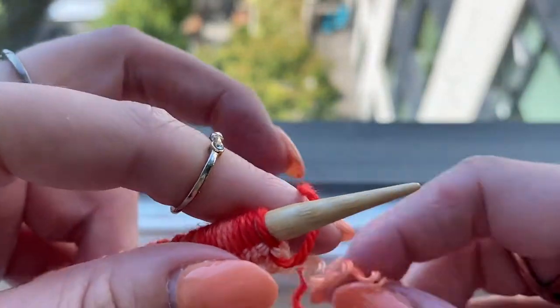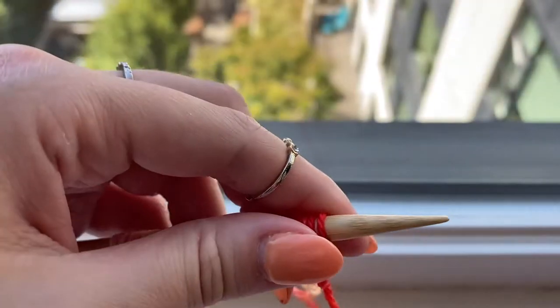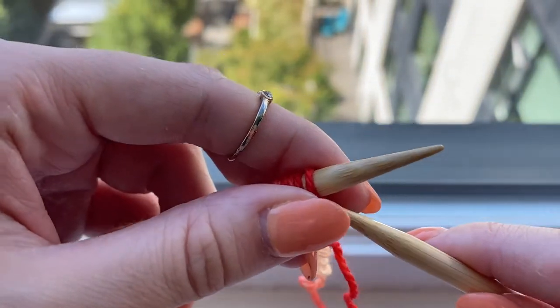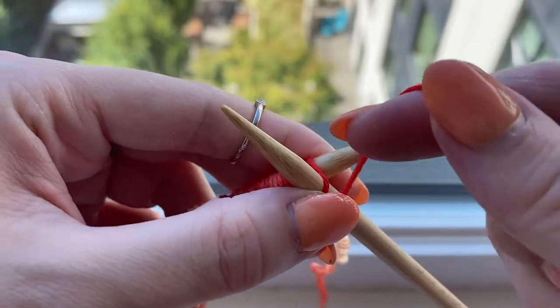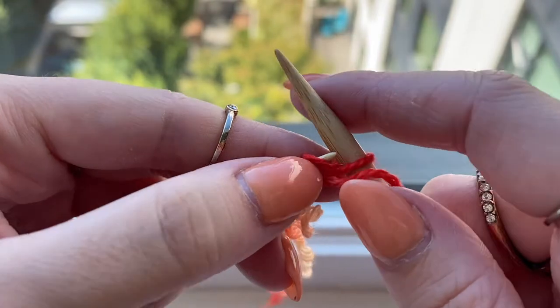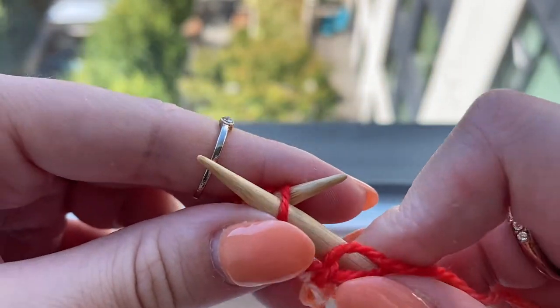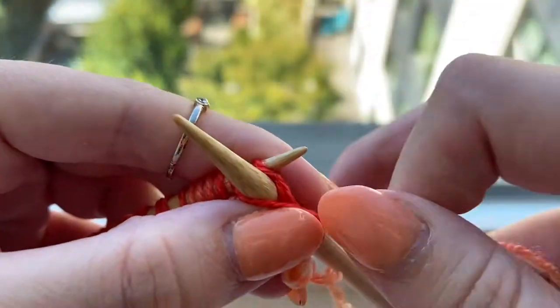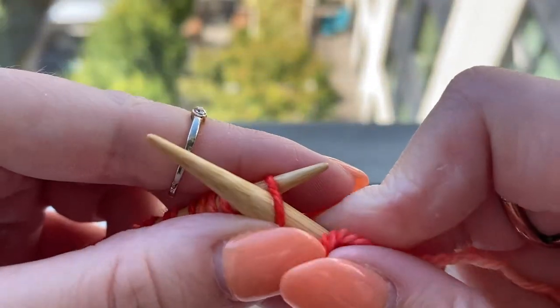To start this stitch pattern we need to do four rows of stockinette stitch starting on the wrong side with a purl row. Stockinette stitch is one row of purling and one row of knitting and it creates this v-shaped stitch on the front of your work. Rows one and three will be purl the entire row and rows two and four will be knit the entire row.